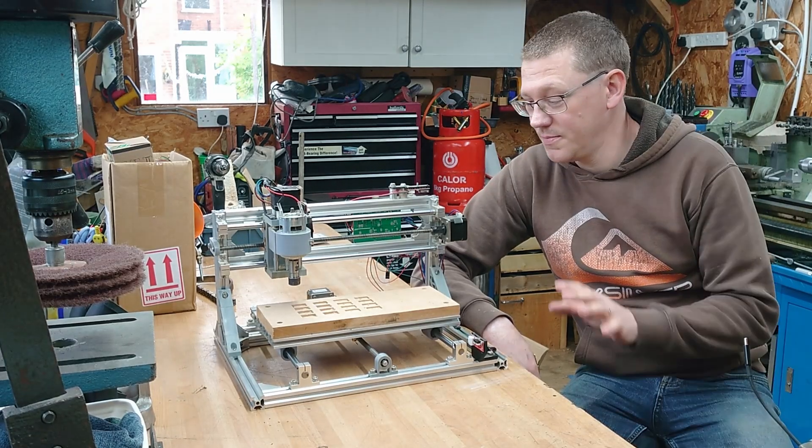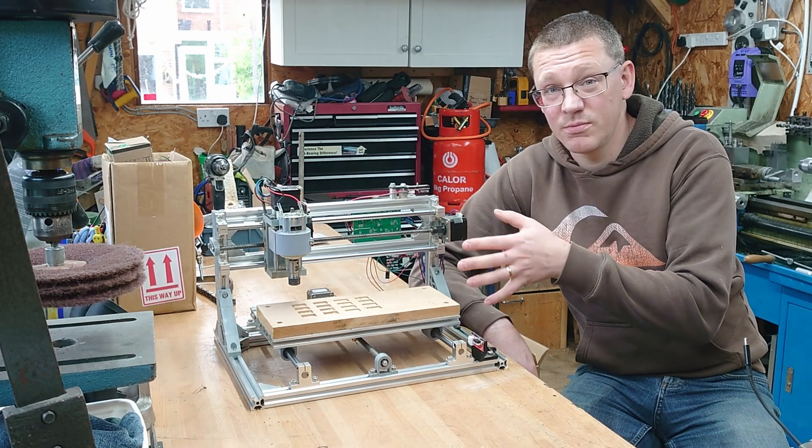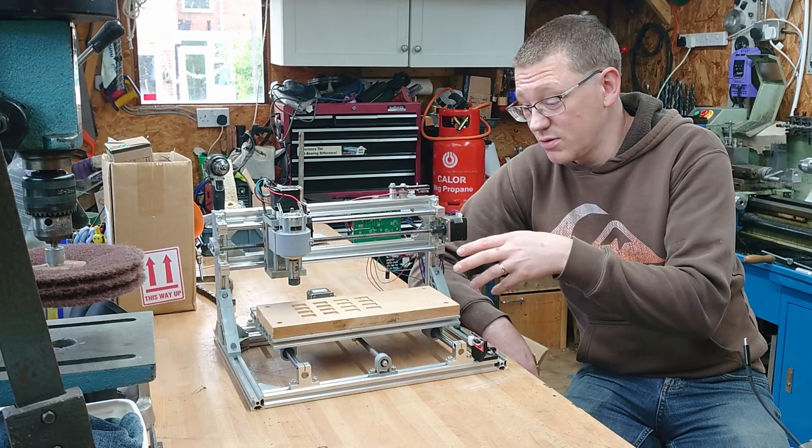Hi, welcome back to Ollie's Workshop. This is my CNC 3018. It's a very cheap milling machine which you can use for doing circuit boards, wood, plastic.